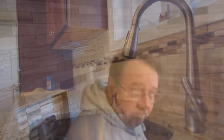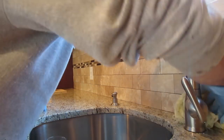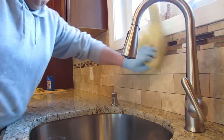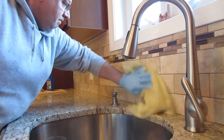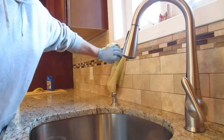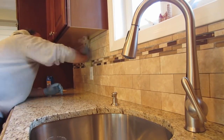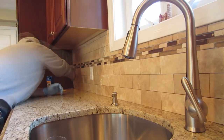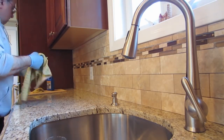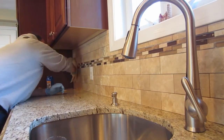Check to make sure the stone is sealed properly and read the directions of the sealer you're using — I'll put a link in the description for the one I use the most. Then just buff it off; it's really quite simple. If you leave it on too long and get streaks of sealer on the stone, usually you just apply more sealer and buff it off, and that'll clean off those streaks.